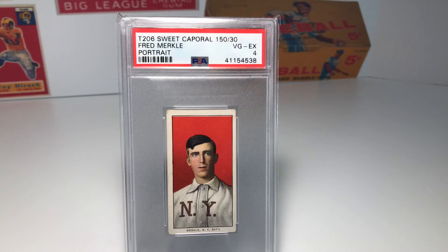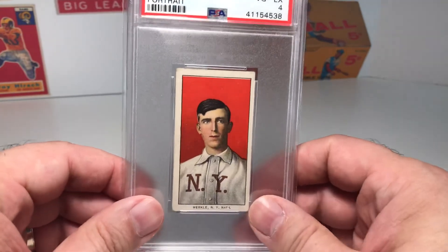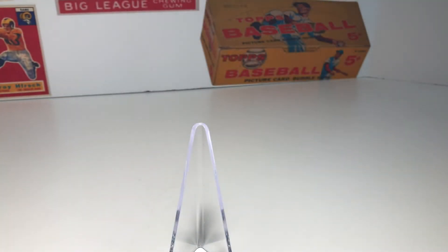What ultimately ended up happening is, at that point in the season there were about ten games left, and you kind of hope things play themselves out and nothing ever comes of this game. But as fate would have it, the Giants and the Cubs ended up tied at the end of the season, so they had to replay this game. In the replay, the Cubs ended up beating the Giants — I think the score was 4-2 — ended up winning the pennant, going to the World Series, and winning the World Series. So unfortunately, Merkle is known for that, and it kind of haunted him for the rest of his life.